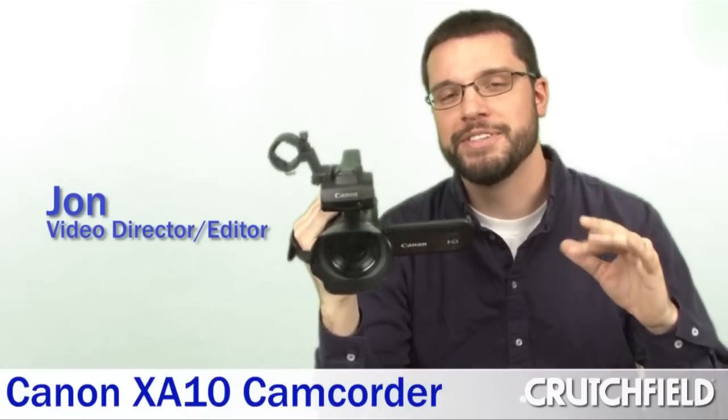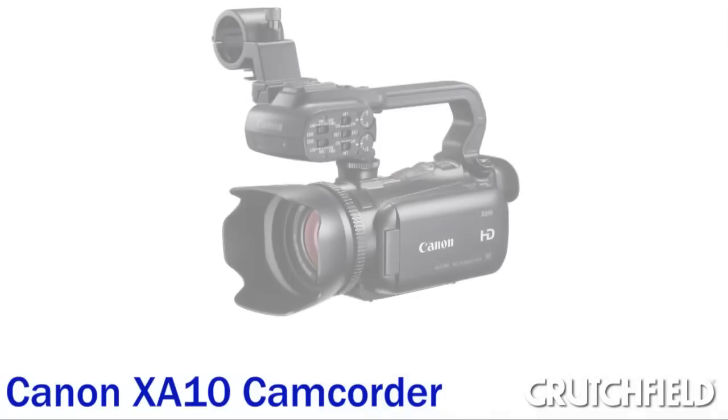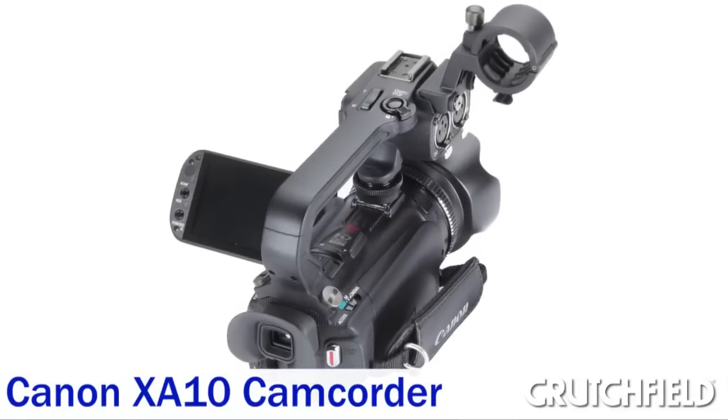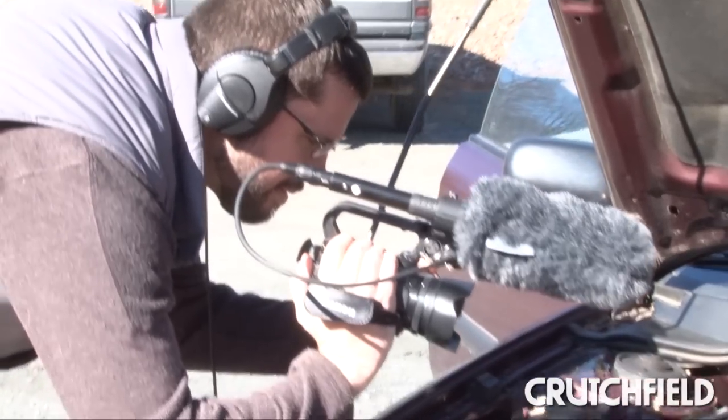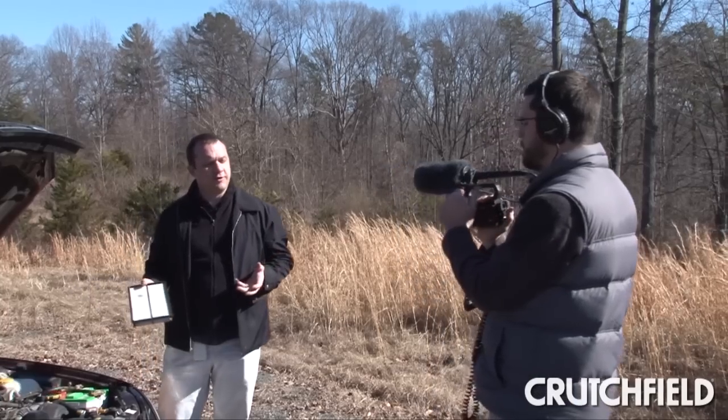I'm here with one of Canon's newest camcorders, the XA10, and this camcorder is perfect for videographers like me who make videos for the web. It's got everything you need to make pristine HD videos in just a small portable package. And to prove how well this camera works, we were actually able to shoot one of the videos for our website with it and the results were spot on.